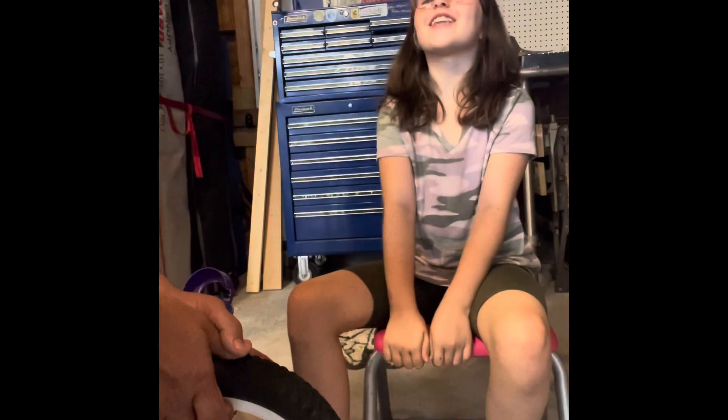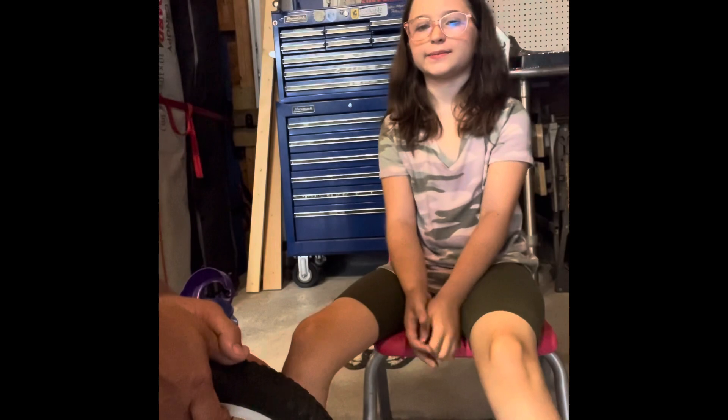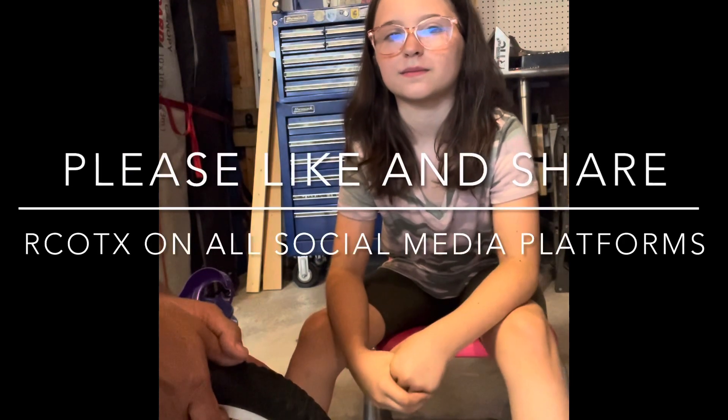That's it! A nine-year-old little girl just repaired a flat tire in less than seven minutes. Please like and subscribe to Recycled Cycles of Texas on all social media platforms — you can search us by typing in RCOTX. Thank you very much, have a great day, bye!